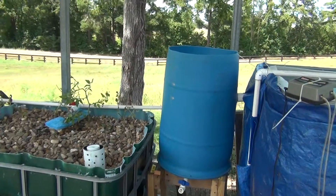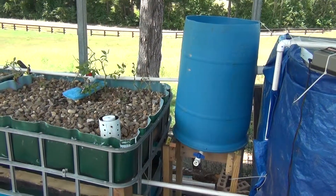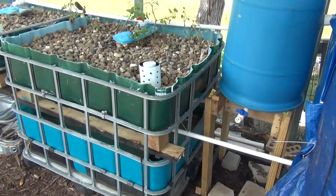The swirl filter has one inch PVC going into it, three quarter inch PVC coming out, with a half inch overflow coming out of the bottom which drains back into the sump tank.